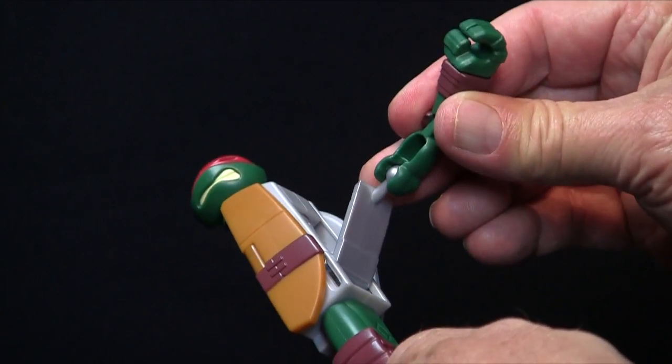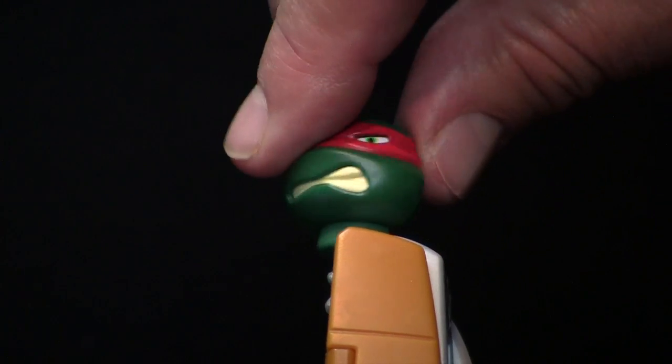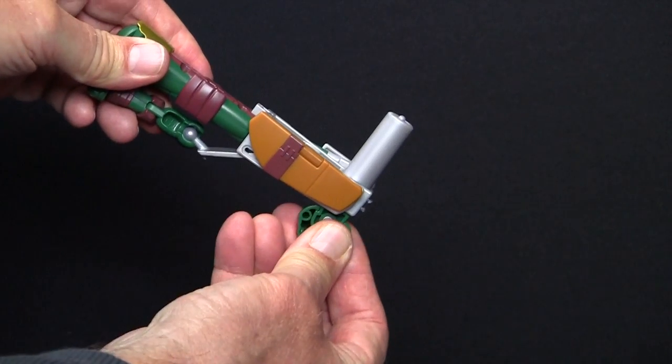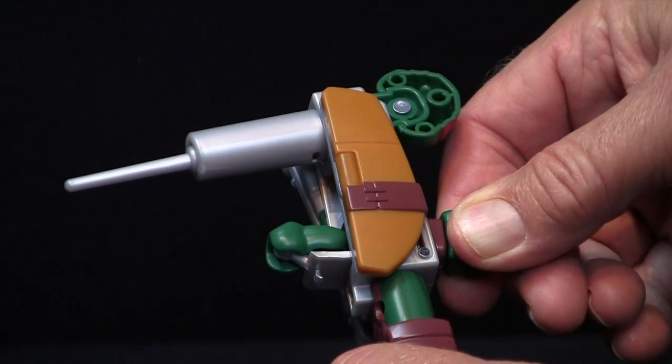Begin by pulling Raph's arm out and sliding the panel all the way down. Turn Raph's head so it faces backwards and swivel the head assembly until it's at a right angle to the body. Push the arm through the midsection until it lays flat.